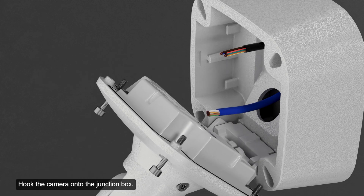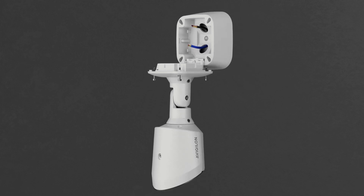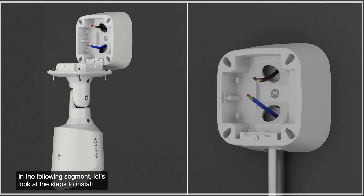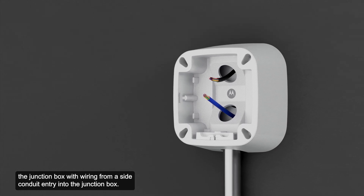Hook the camera onto the junction box. In the following segment, let's look at the steps to install the junction box with wiring from a side conduit entry into the junction box.